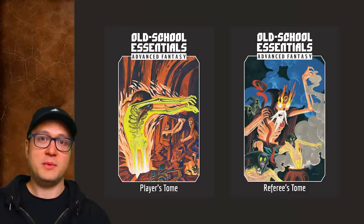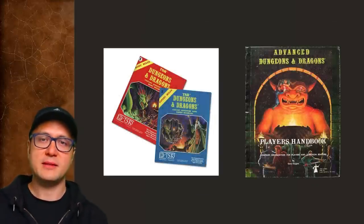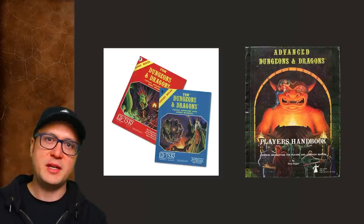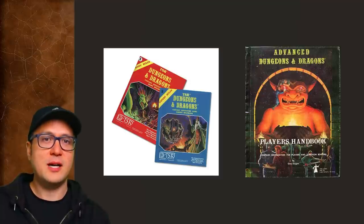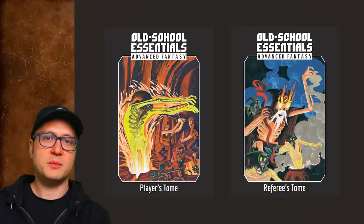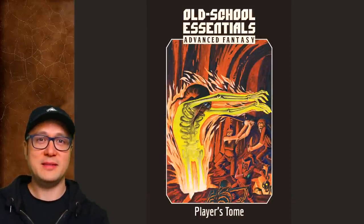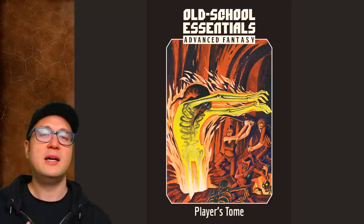The Advanced Player's Tome and the Advanced Referee's Tome are what I'm covering in this video and the next, because I think they represent the totality of Gavin Norman's achievement — and it's a monumental achievement. When you go back in time and look at a couple of sacred cows — in this case BX and AD&D 1E — and you wash them off, trim the little hairs, and package them nicely without really changing anything, you end up shining a bright light on not just brilliant concepts and design choices that have stood the test of time, but also the warts, oddities, and head-scratchers. I still love these cows, though. They're great cows.